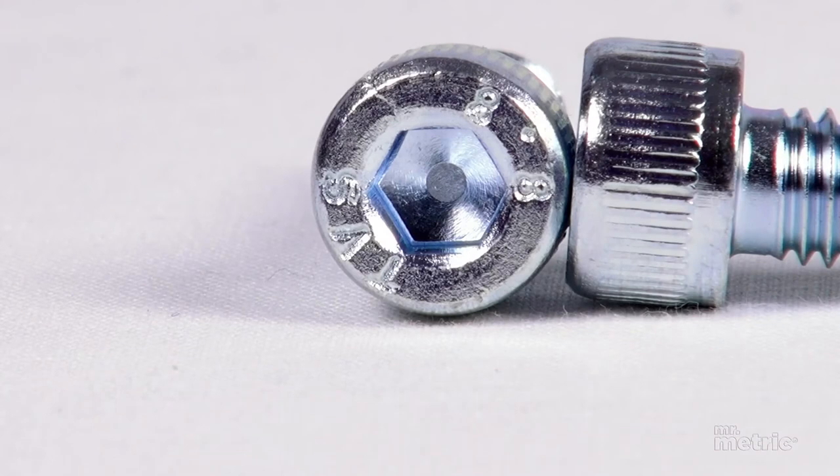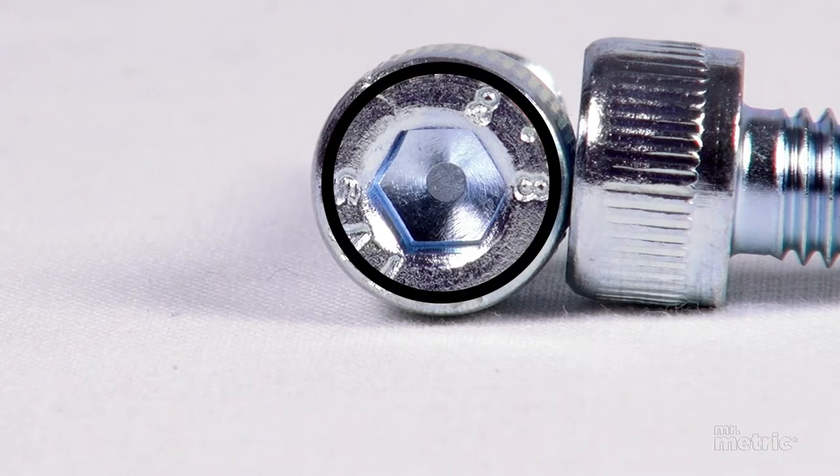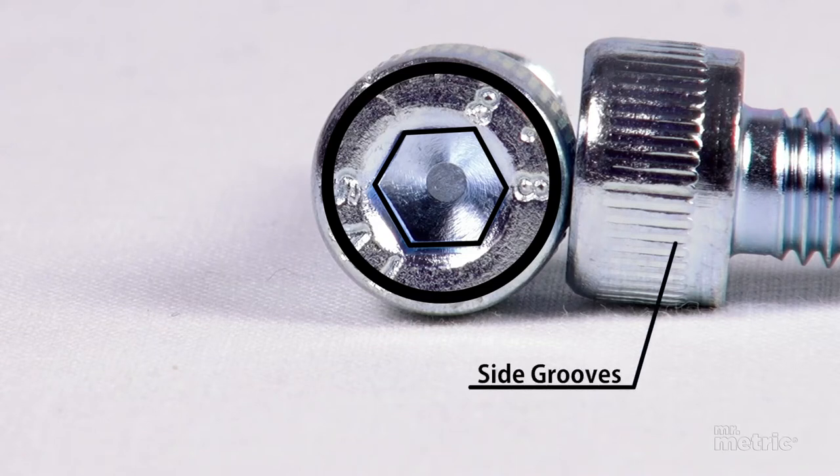All socket head cap screws share certain characteristics. They have a rounded cap shaped head with a six-sided hex drive to accommodate an Allen socket wrench. Side grooves on the cap also allow you to screw it in manually if you don't have a screwdriver with you.